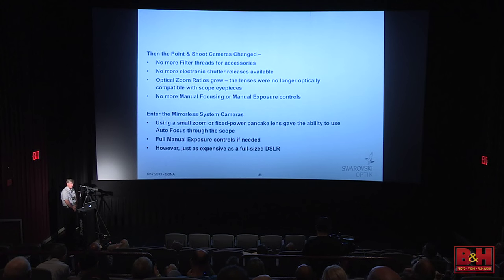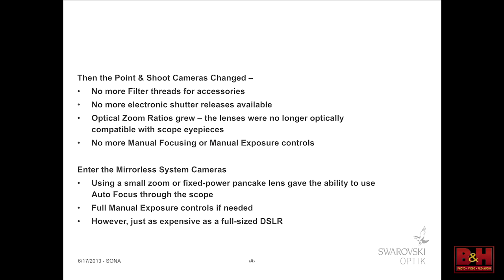Around 2005–2006, the point-and-shoot cameras started changing. The camera companies took away a lot of functionalities — no more filter threads for accessories like filters and accessory lenses, no more electronic shutter releases. Then the optical zoom ratios grew, and when we stick a camera lens behind a scope eyepiece, there were problems as zooms got bigger and bigger — they did not optically match up as well. A few years later, in 2008, Panasonic came out with the first G1, which was the first mirrorless camera. Olympus followed pretty quickly, and that gave people who didn't want a full-size, big, heavy, bulky SLR an option for doing photography.